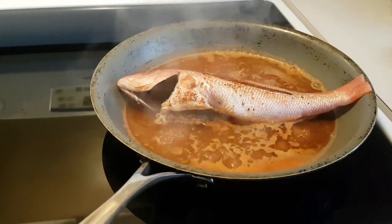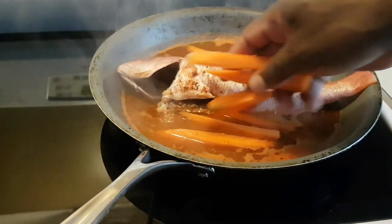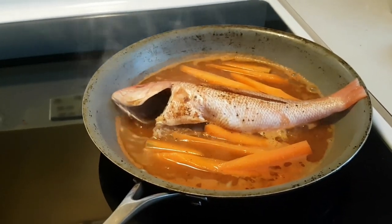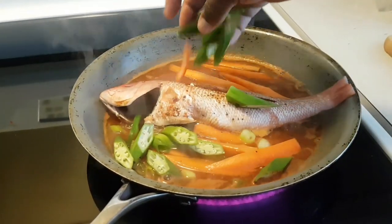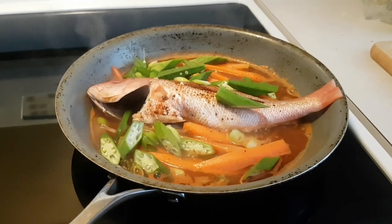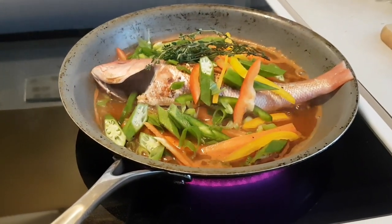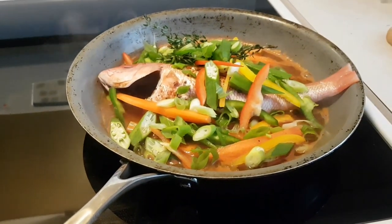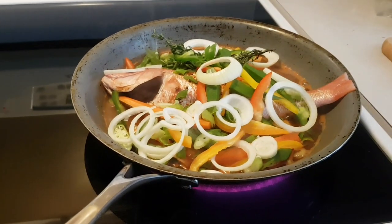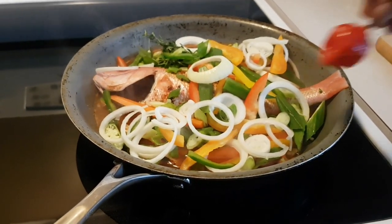I'll start off by adding in some carrots that I've cut up previously — that's about two regular-size carrots. Then I'll throw in some okra and some green onion. Throw in some pepper: red pepper, green pepper, yellow pepper. Add some thyme in there as well. Add in some onions, and add in one scotch bonnet pepper.